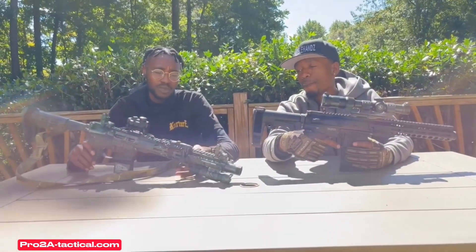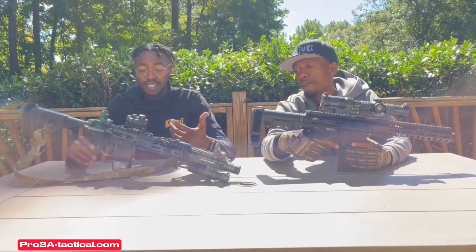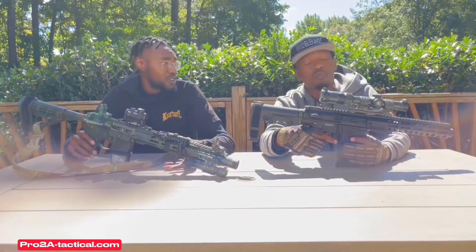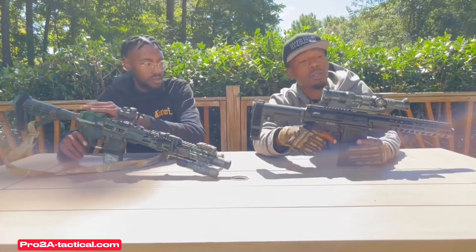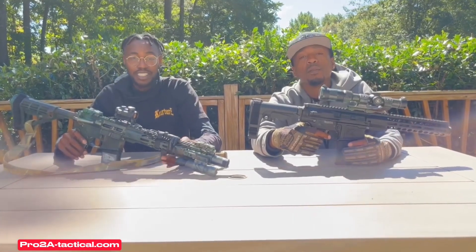You can go to the website at pro2atacticgroup.com — they actually have two uppers for the price of one, which is an amazing deal. I love the products and I would highly recommend you go to Pro 2A Tactical and check out the website. Thank you for joining us and we'll see you next week.